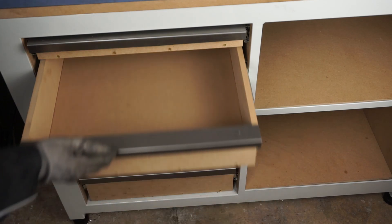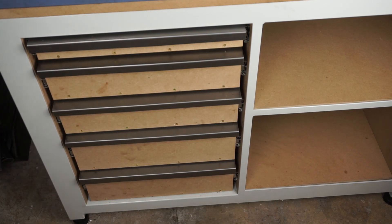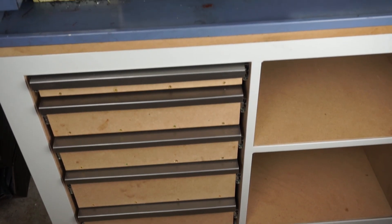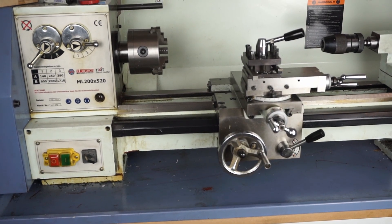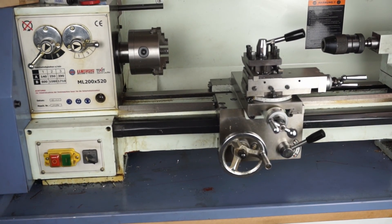Don't worry, I'm going to install some nice front panels later, but now I want to play with my new toy. Hold on, let me try something I've seen online.